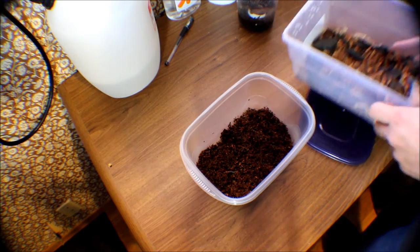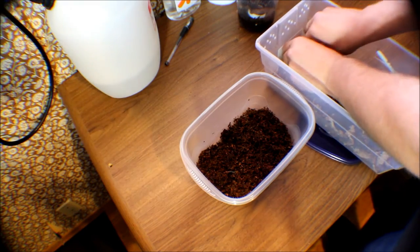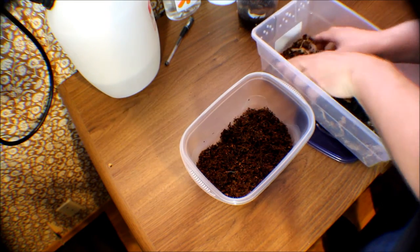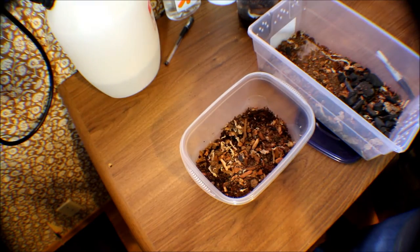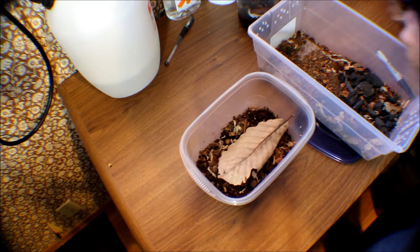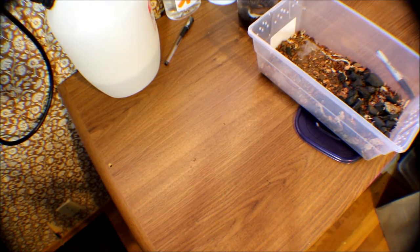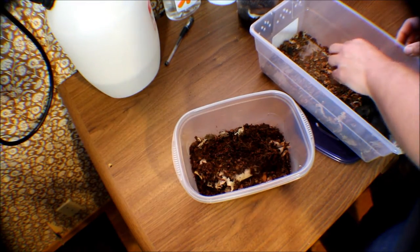Like with the springtails, we'll go ahead and put some ABG mix inside. I'll try to pick out as much of the charcoal as I can, just because springtails like that more. Put a little layer of that, then take an oak leaf that I got from Pat Klein at Dart Frog Depot — I also got the ABG mix from him. I'll put a little bit more cocoa fiber on top of that leaf just to weigh it down.